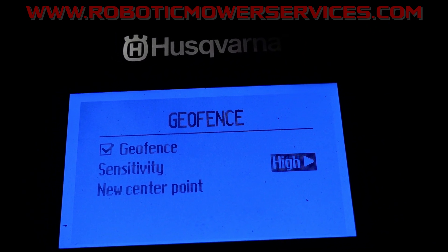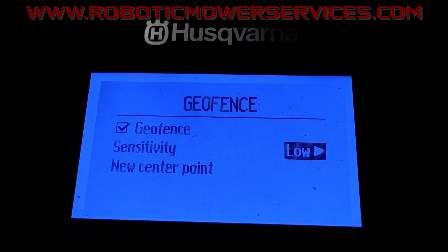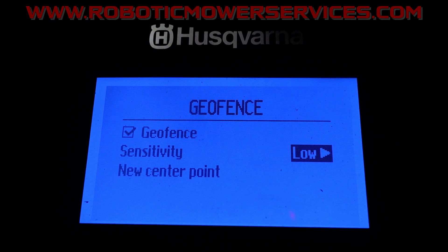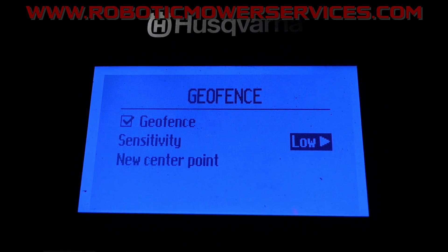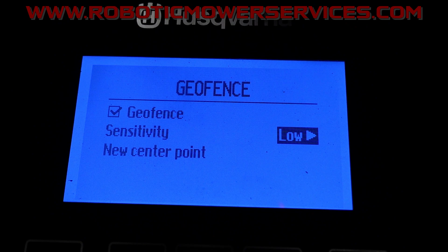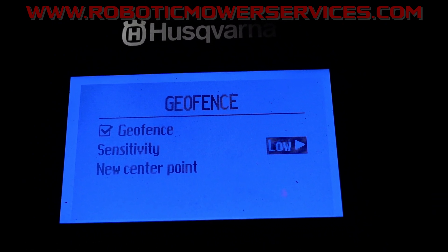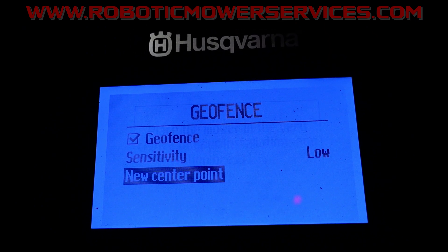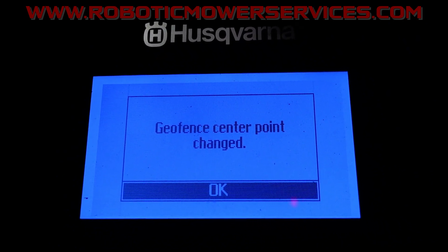For Sensitivity you've got Mid, Low, and High. What this does is shrink or expand the radius — the distance the mower can get from the center point before it shuts down to conserve power and keep sending you its location. We'll set it to Low, then go to New Center Point with the mower out in the middle of the yard, hit OK.